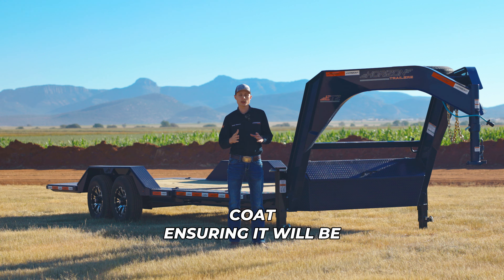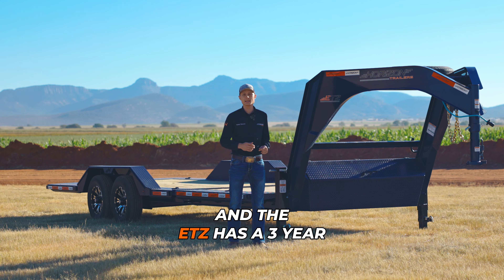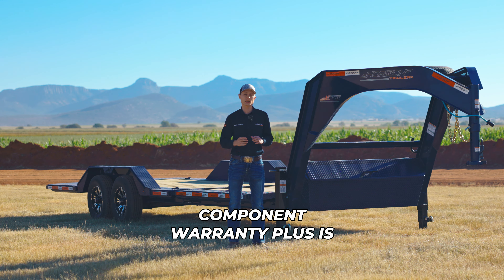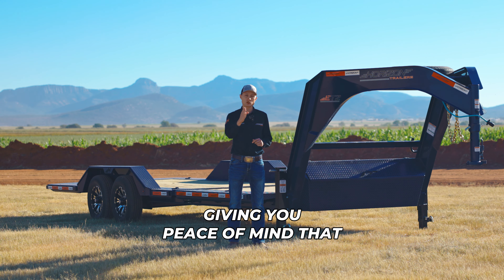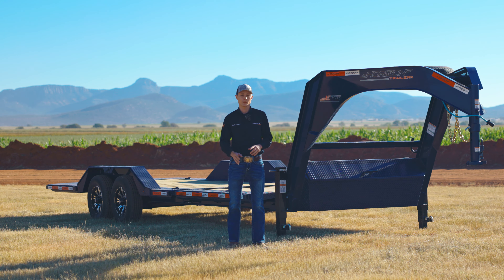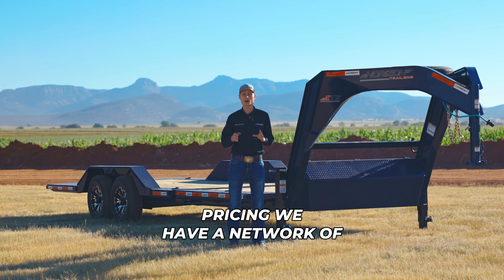For the paint, this trailer goes through a 6-step painting process which includes steel gear blasting and a powder coat, ensuring durability with 10 color options to choose from. The ETZ has a 3-year structural and 1-year component warranty, plus it is NTEA certified, giving you peace of mind that if you buy the ETZ it will be top quality.